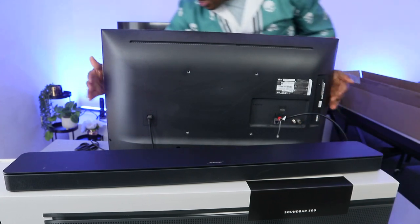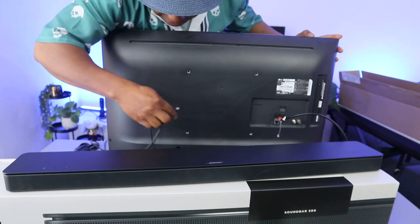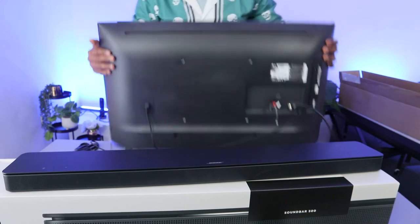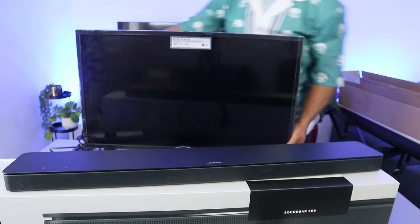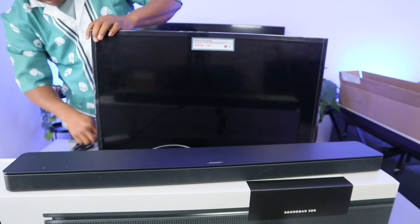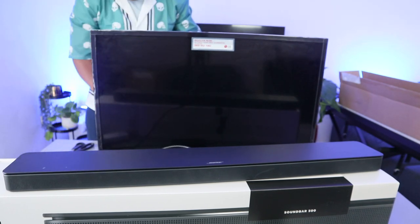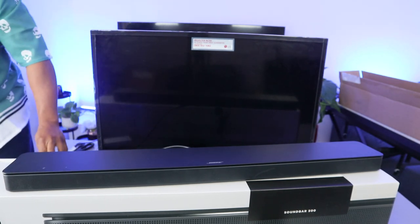Now we're also going to plug in the TV antenna. Then the next thing to do is plug the TV into the power socket — the TV is now plugged in.